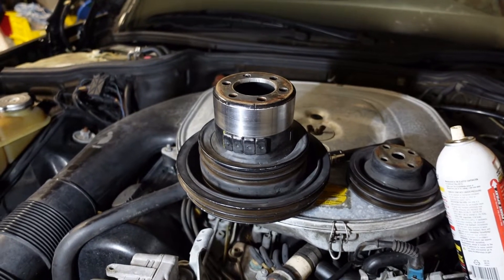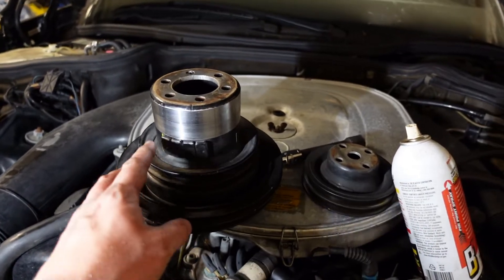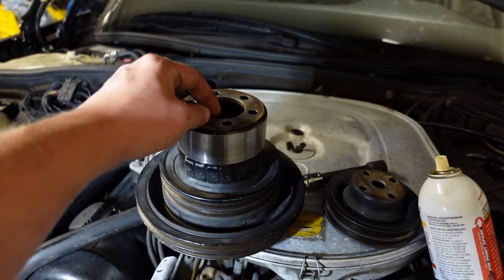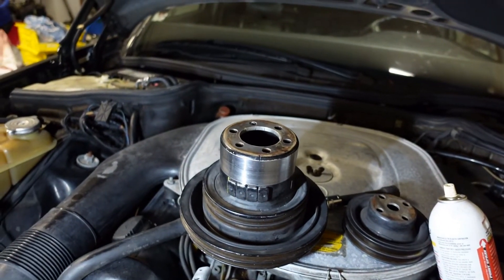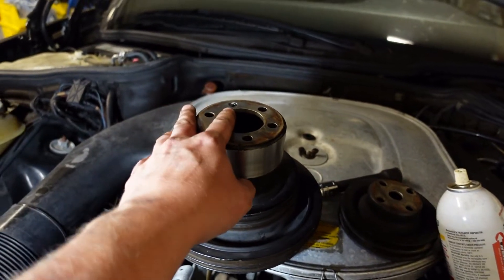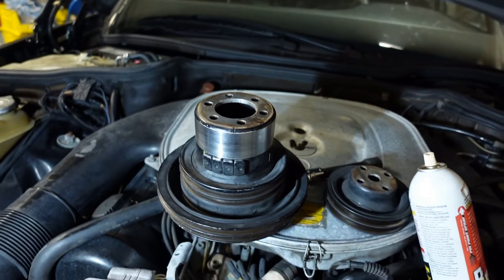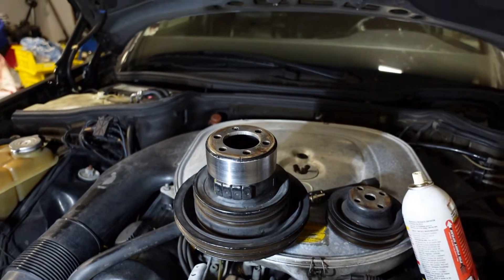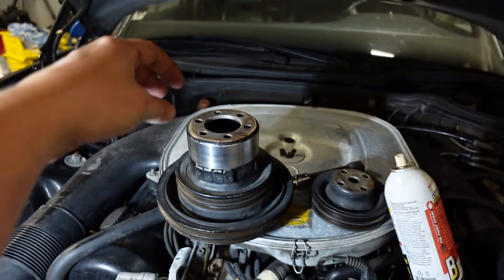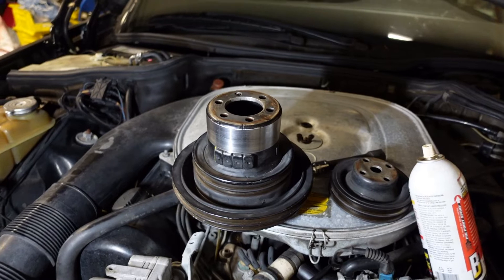I ended up having to take this crankshaft pulley to work and let the machinist there machine it. There wasn't enough material to hold it in the jaws and it slipped out, putting some scratches on the inside diameter, but it still had enough to center on. He ended up making a mandrel that would be held in the jaws of the chuck, and then the pulley bolted to it with a pilot.